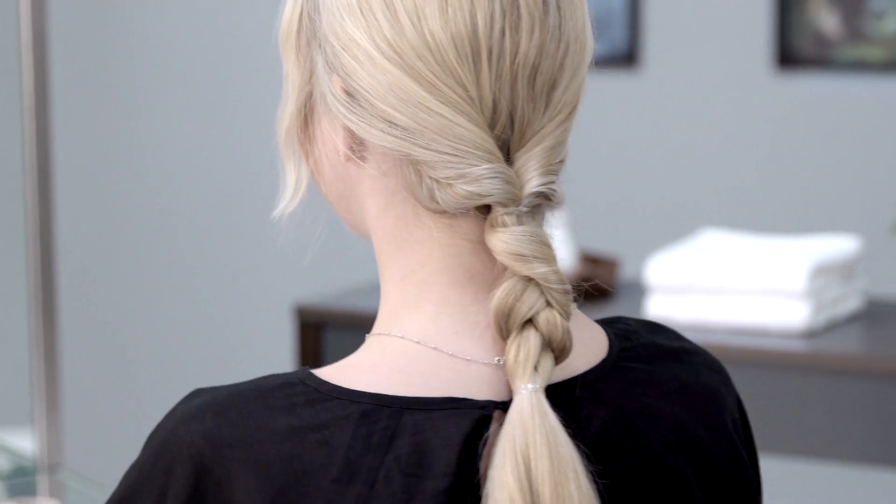So, that's the final look. I hope you enjoyed this video. Feel free to leave comments below and hashtag your non-wash day looks with style by Aveda.